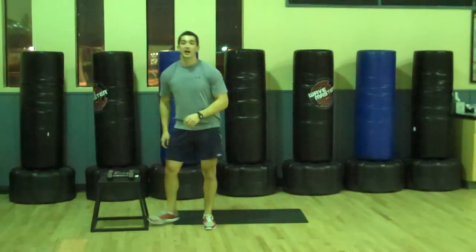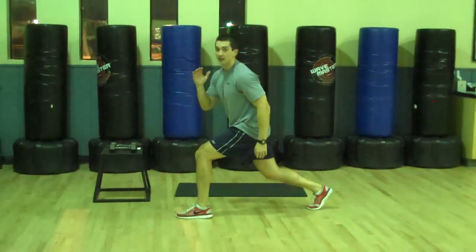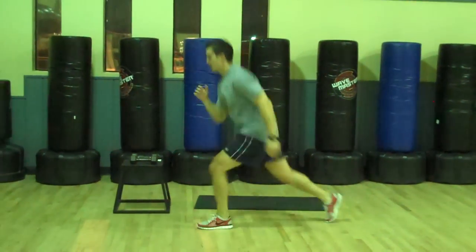Next one: lunge hops. Come down to a lunge, jump up, switch legs.